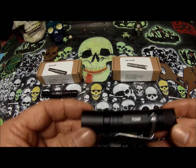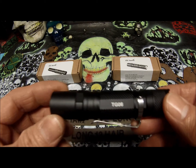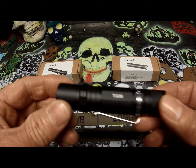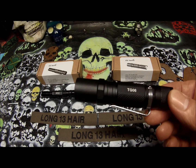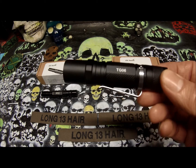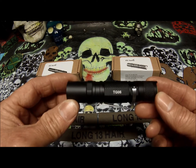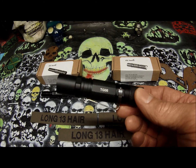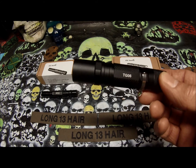This one is the TG-06. It has a max — I believe — of 185 lumens. It doesn't say it on the box, but I believe it's 185 lumens. I will double check just to be sure. It's made out of aircraft aluminum. It has three modes: Moonlight, Low, and High, a reverse tail switch, and is easy to carry with a clip. The max lumens is 185 if you use the 14500 battery, but I have the triple-A in here.